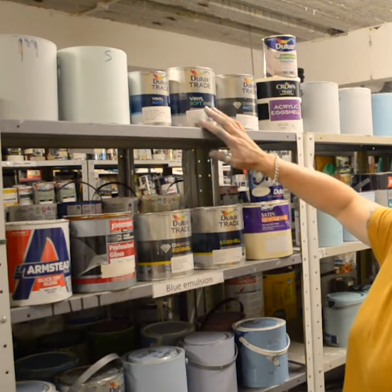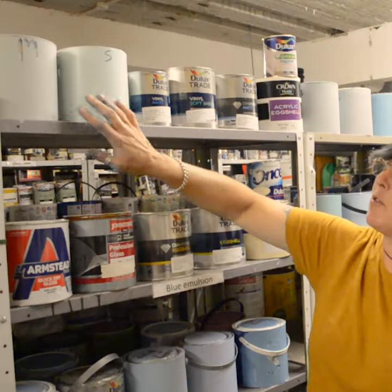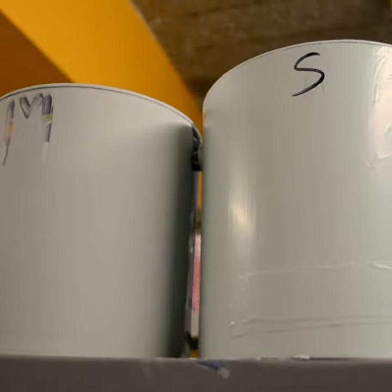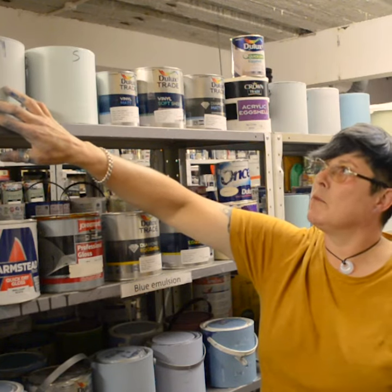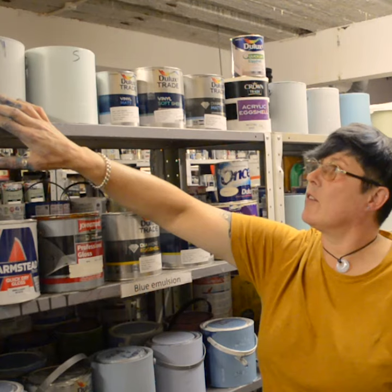We've got emulsion typically on this top shelf. We've got a matte emulsion and a silk emulsion. The reason I've put these two up here is you can hopefully see the difference in finish. A matte emulsion is as it says — it's matte, there's no shine. It's typically used throughout your home: bedrooms, hallways, front rooms.